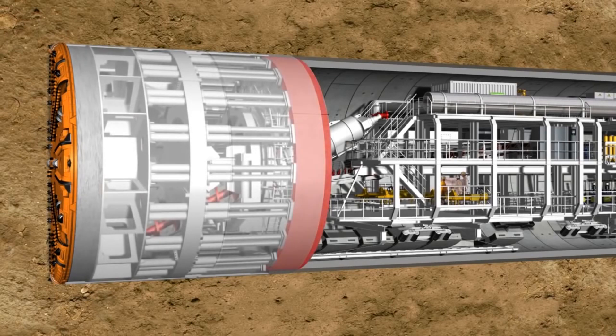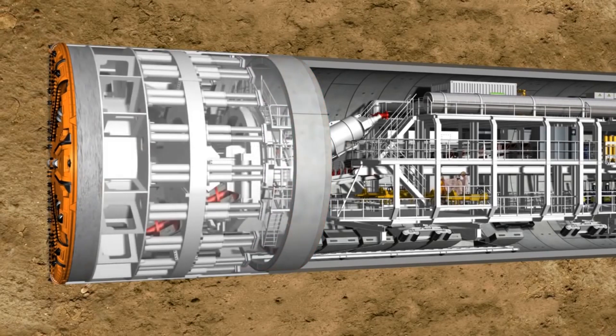On average, right now we're making eight to nine rings a day. Each ring is 1.5 meters, so you're looking at 16 meters on a really good day, 11 to 12 meters on an average day.